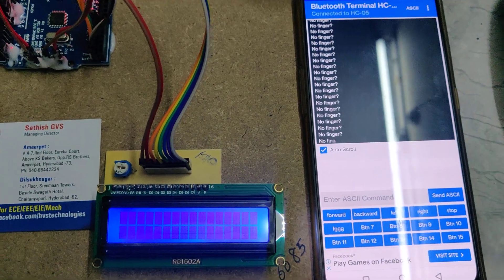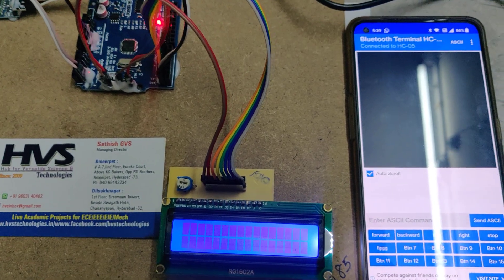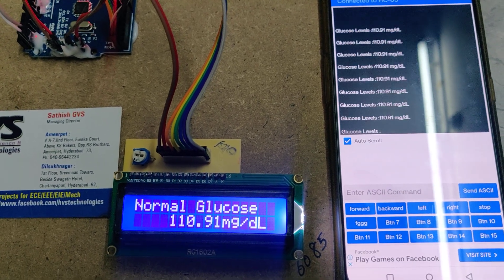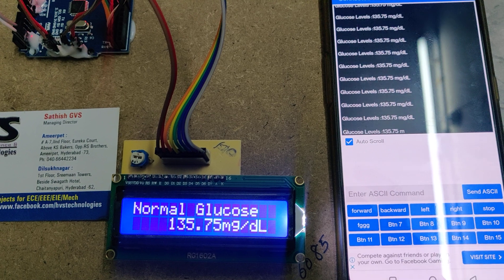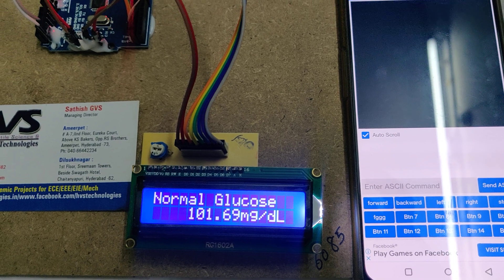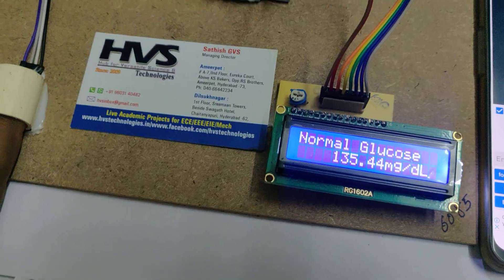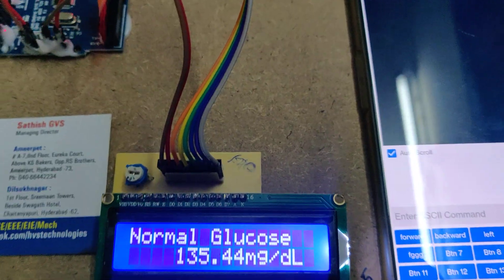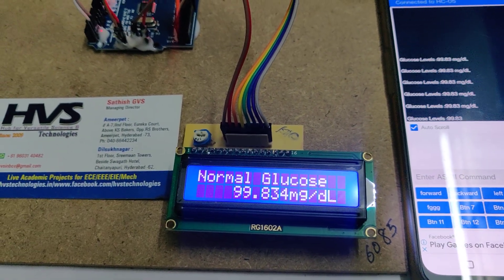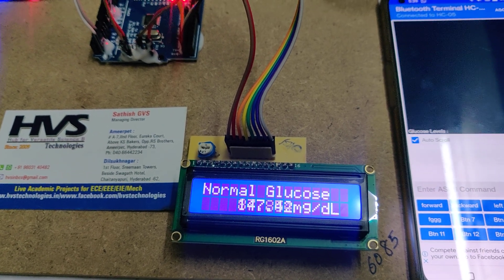Once connected, you can see the device is connected. With no finger placed, once you place the finger, don't move it while getting readings. Place it calmly and wait for some time — the readings will be displayed continuously. If you move the finger the readings fluctuate. Keep it still without any movement and the readings will normalize. Just place it gently on the sensor — don't push hard.